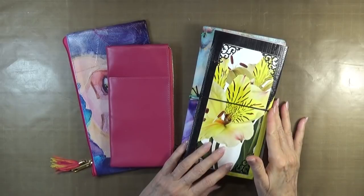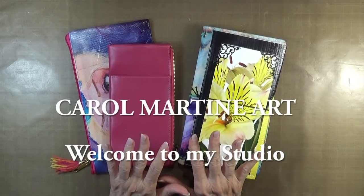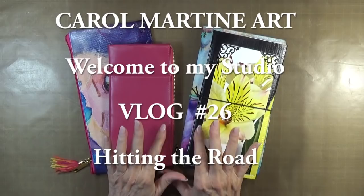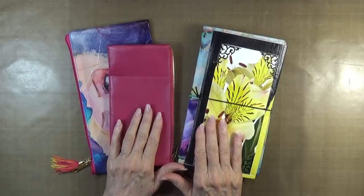Hello! I thought I would pop in and share an impromptu vlog with you because, as I have mentioned, I'm going to be going up to be a leaf peeper in Asheville, North Carolina on Friday, and we'll be gone until the following Friday. So, what to take with me on this trip, because I know that I might not have too much time to do any arting.